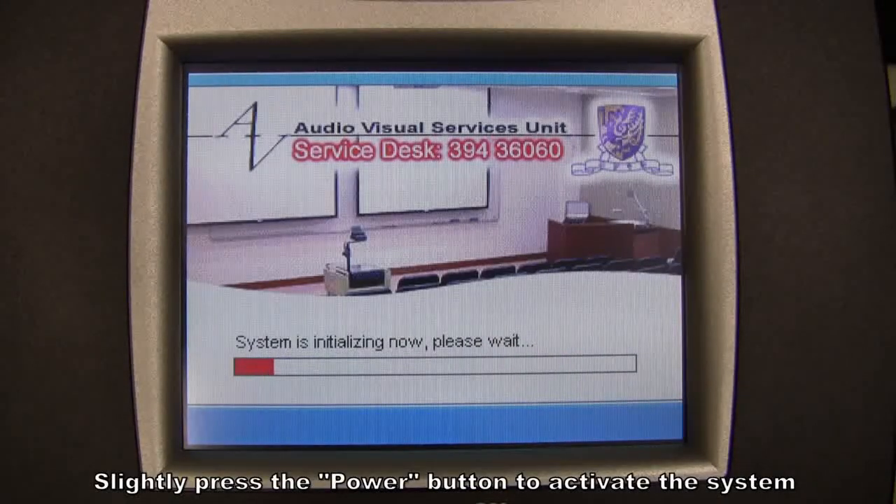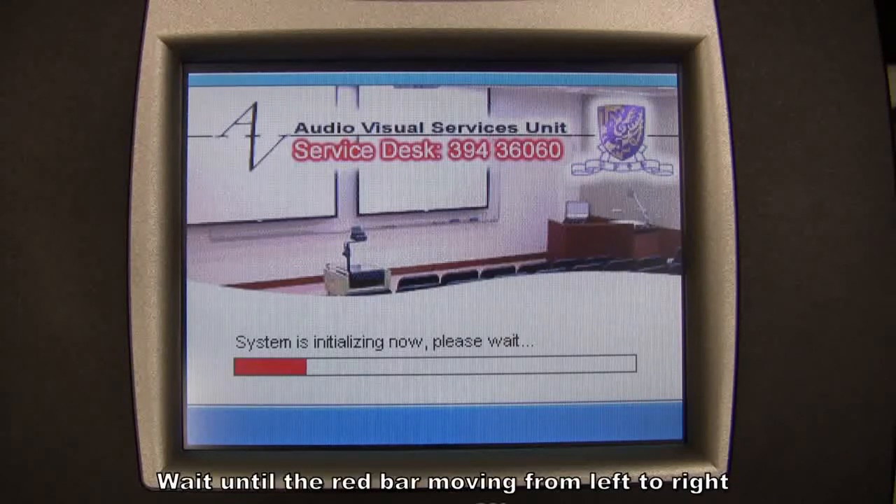Slightly press the power button to activate the system. Wait until the red bar moves from left to right.